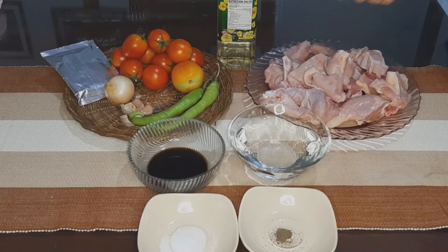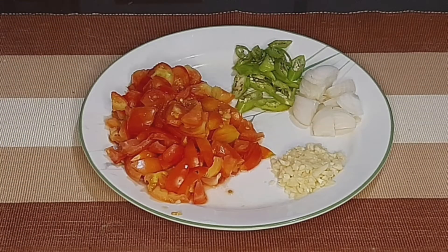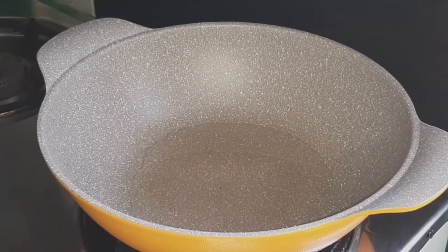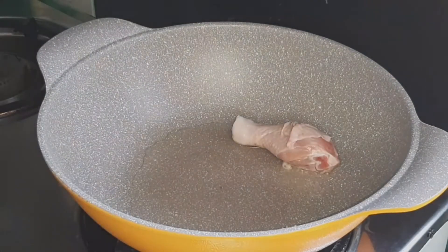Umpisa na po natin mag-gayat ng mga ibang ingredients. Ang una po nating gagawin — mainit na yung ating mantika. Medyo pritihin lang natin yung ating manok.